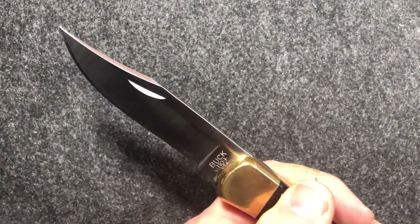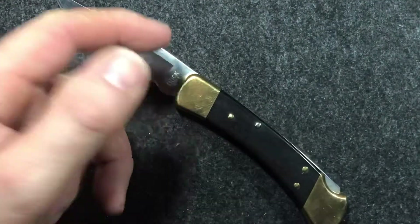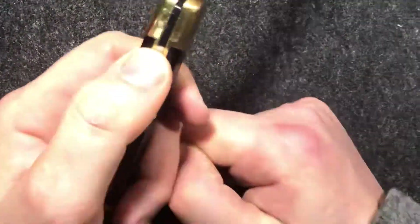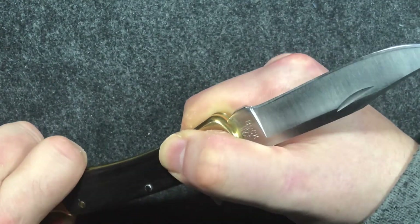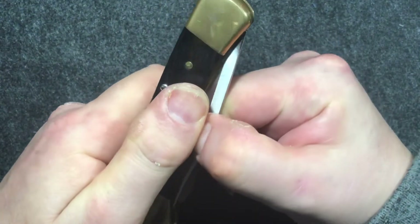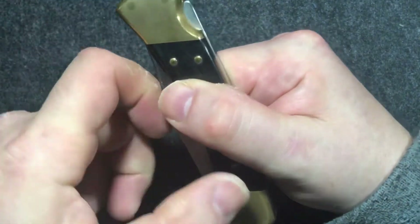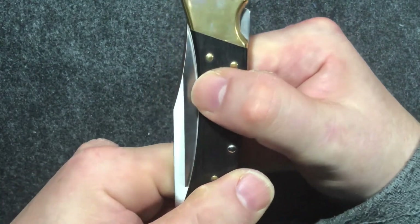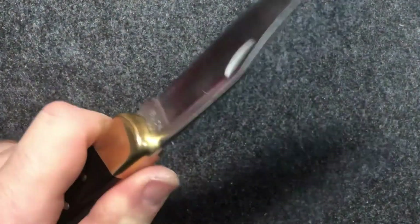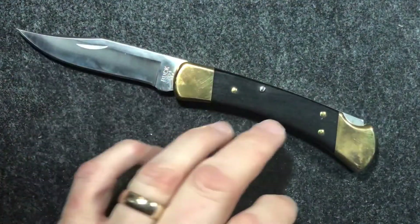The Buck 110 was almost ambidextrous — the one thing it lacked was that the nail nick was on one side only, and when you went to open it, it's set up for holding the handle in your right hand and pulling the blade open with your left, which for a left-hander is a bit less straightforward. But one of the other advantages of a lockback over a slip joint — which was perhaps the choice back then — is that a lockback is lighter to open, so it's maybe less of a problem.